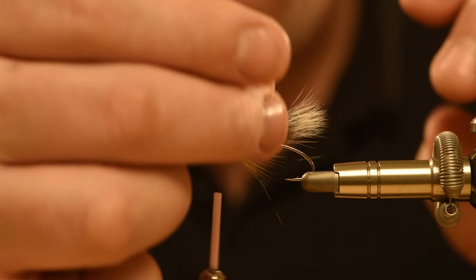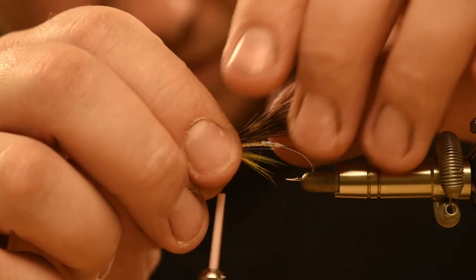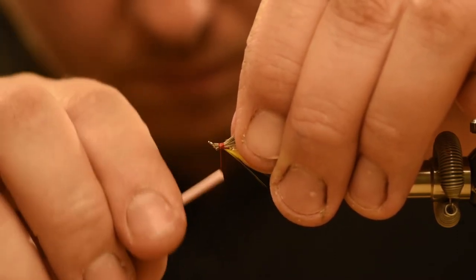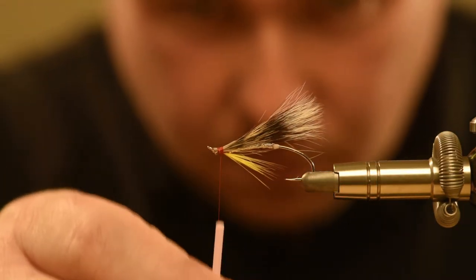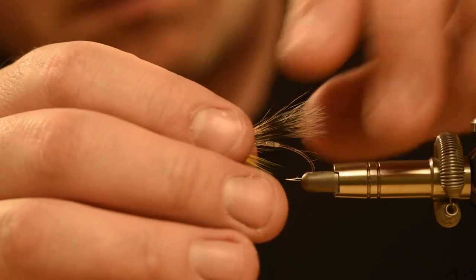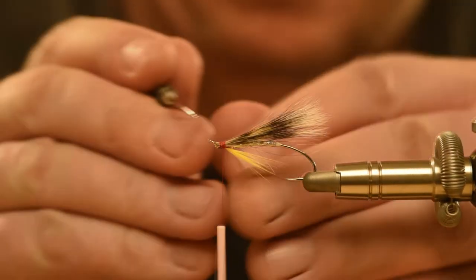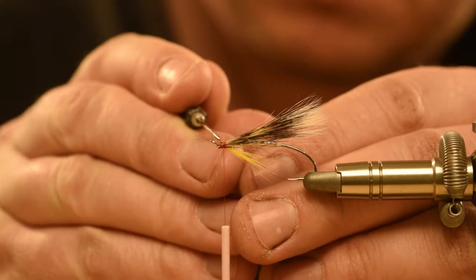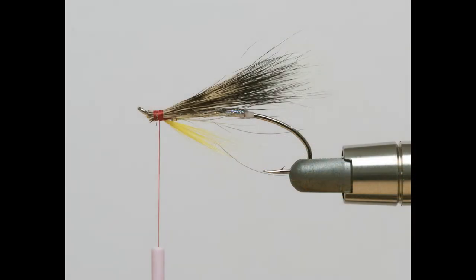The wing material is grey squirrel and this is tied in behind the head. Richard gently persuades the wing into position before adding another dab of glue. There's Stage 4 with the finished wing.